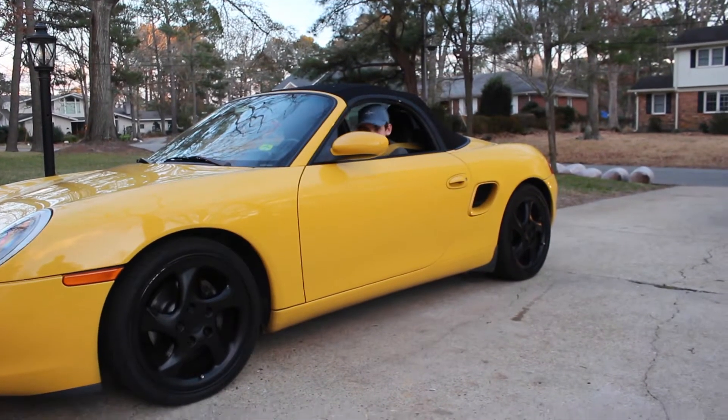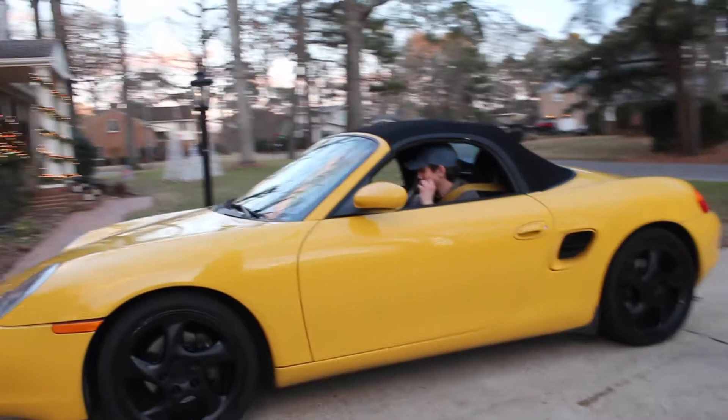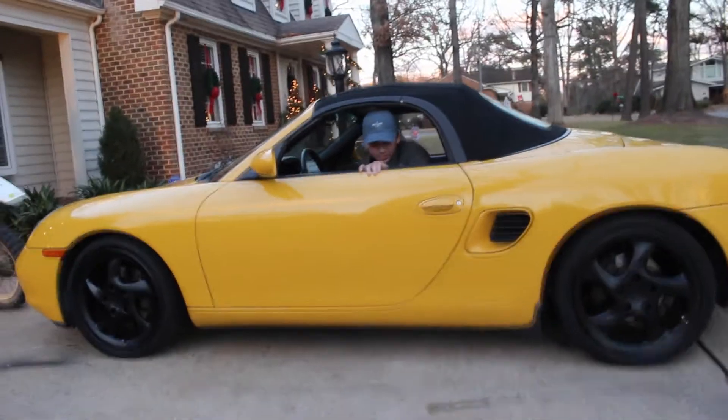I don't recall authorizing black rims on the Porsche. What's the story there, Dudas? Dudasaurus?